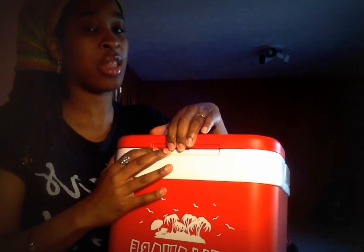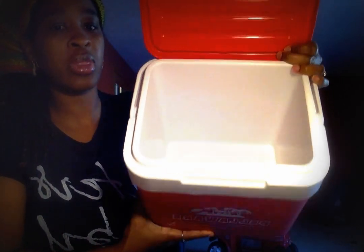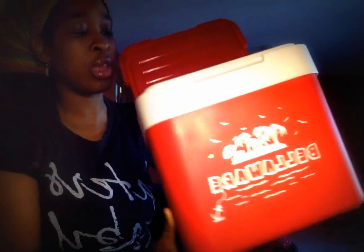It doesn't have any holes where you'd have a problem with water getting trapped and molding — I had that issue with another cooler. You simply add in your own cooling device, either ice or those little pack cooler things. You can add those in here.